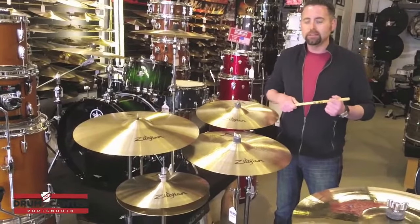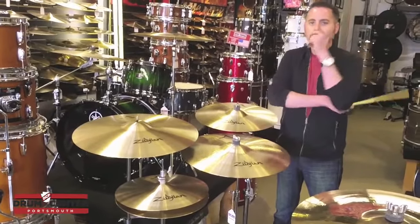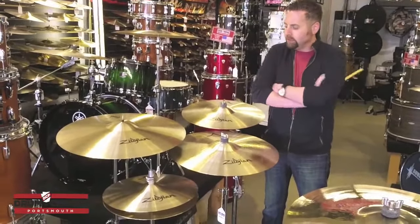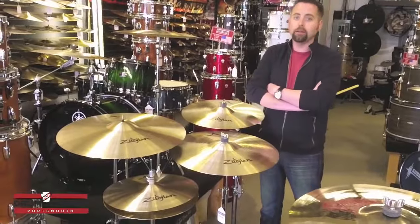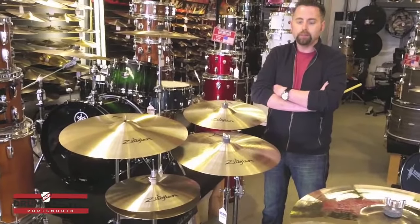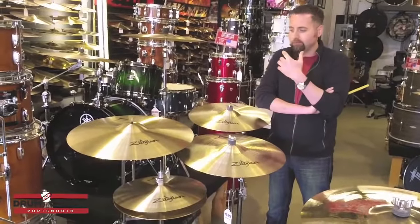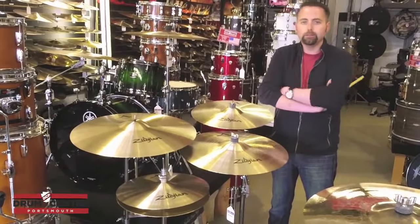This is a cymbal concept I came up with one night. We were having dinner with some of the people at Zildjian, and we were trying to come up with an idea of a cool box set for today's drummers — people who are out there gigging or playing modern music, indie rock, heavier rock.